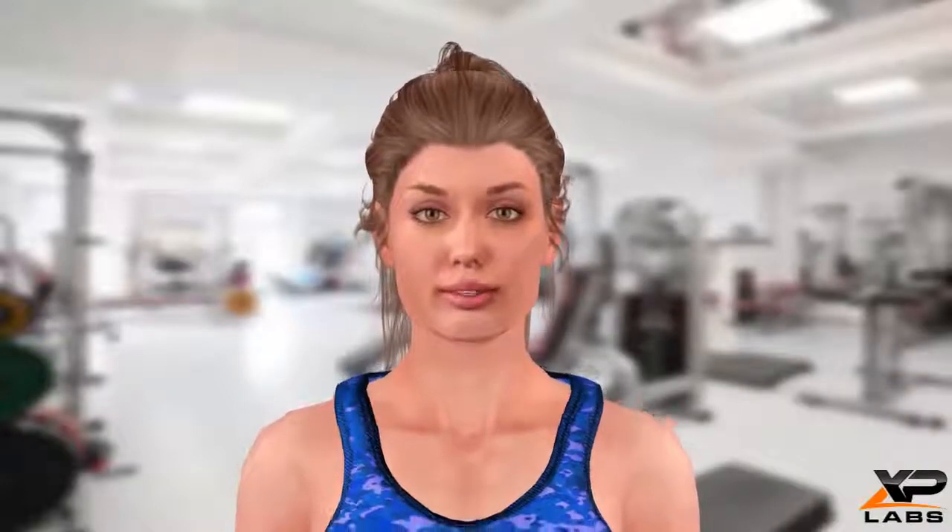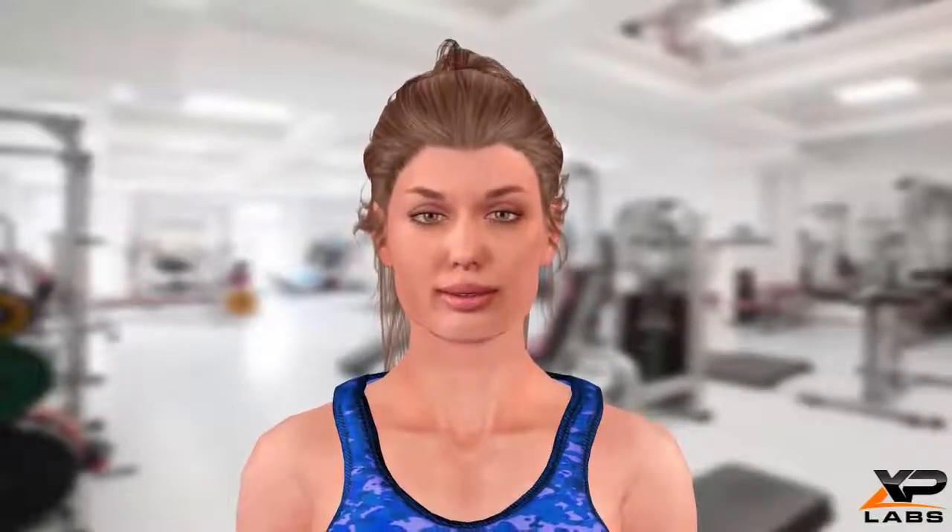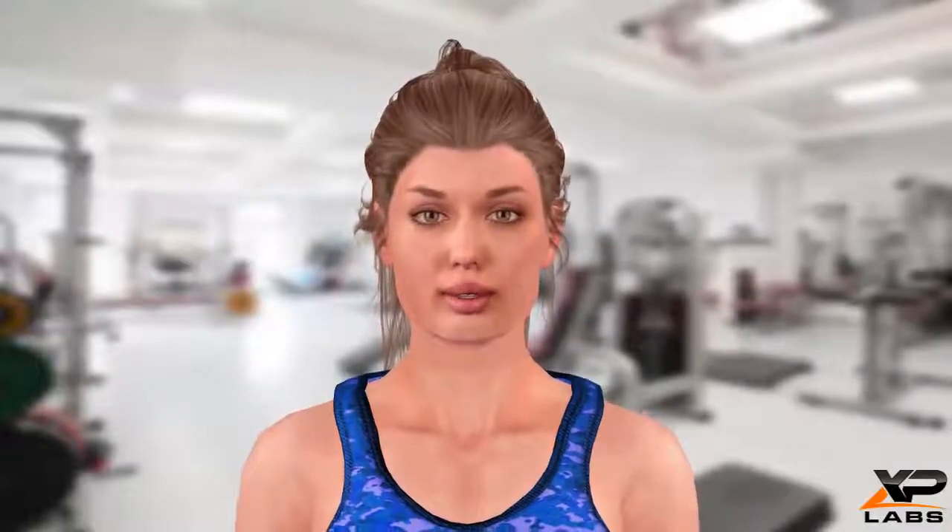Thanks for watching! Check back tomorrow for another health and fitness tip of the day from all of us here at XP Labs!